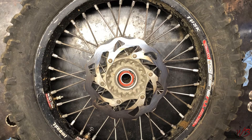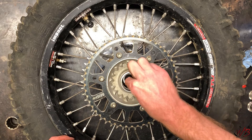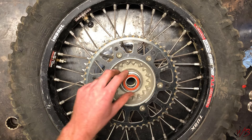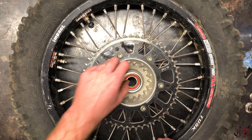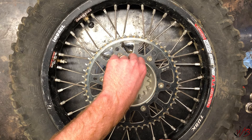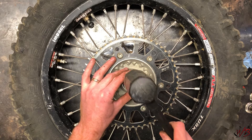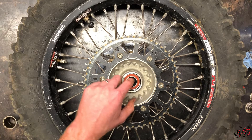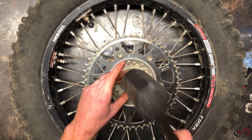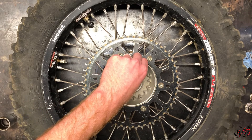Now you can flip it over and do the other side. I'm going to put the spacer back down in here and then seat the bearing on here. Same thing — just tap it down. It's a little bit easier if you can line up the spacer with the hole here as evenly as possible before you get it hammered down tight. Now that I have that lined up, I'm just going to go ahead and give it a good whack. You can see that's definitely a lot tighter there.